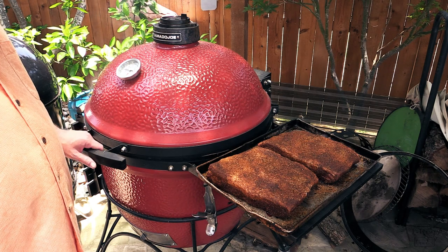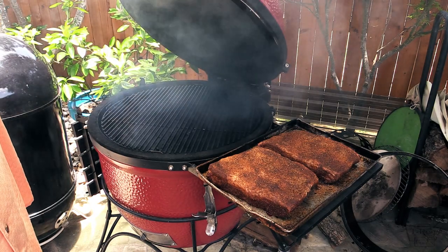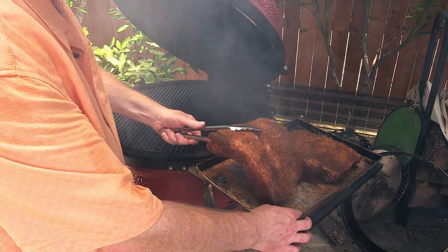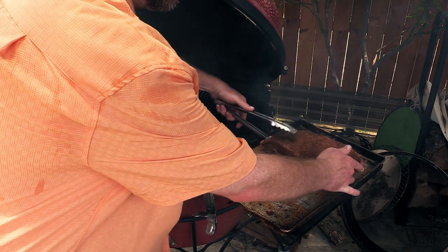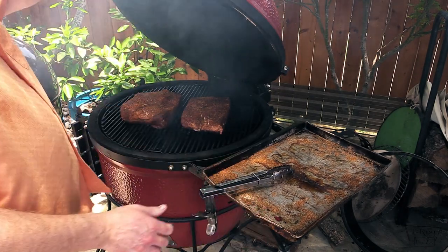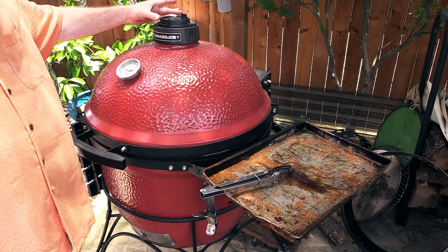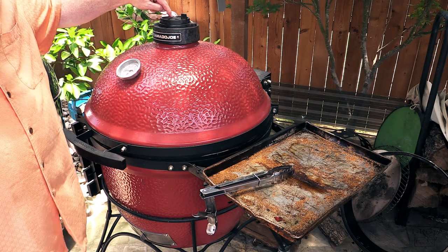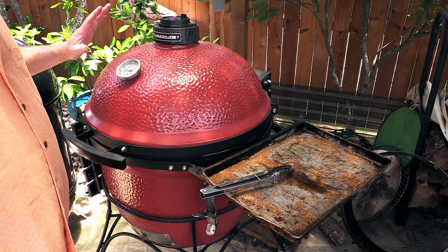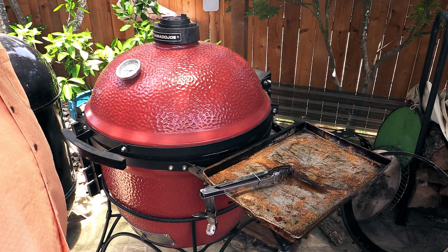We are sitting at 250°F. She's up to temp. I went ahead and brushed down the grates and cleaned them up a little bit. Let's go ahead and put these ribs on there folks. I'm not putting a water pan or anything under these, I'm just gonna let them go just like this. My bottom vent is about a quarter of the way open, the big vent up top is closed, and the daisy wheel is about halfway open. If I need to adjust, I'll just adjust the daisy wheel to adjust the temp. Trying to maintain about 250°F throughout the cook. We'll check back in another hour, hour and a half, two hours.